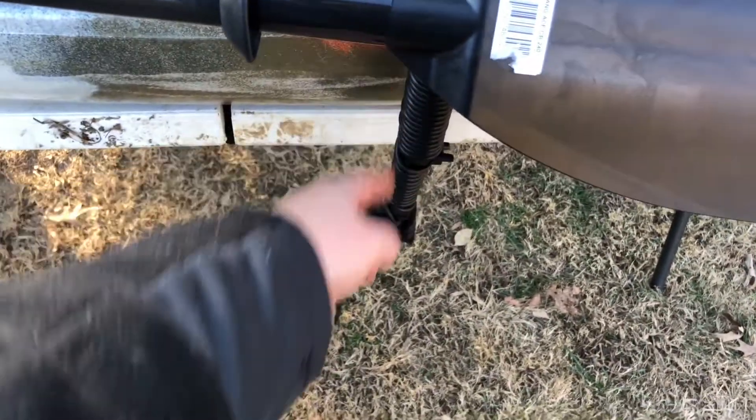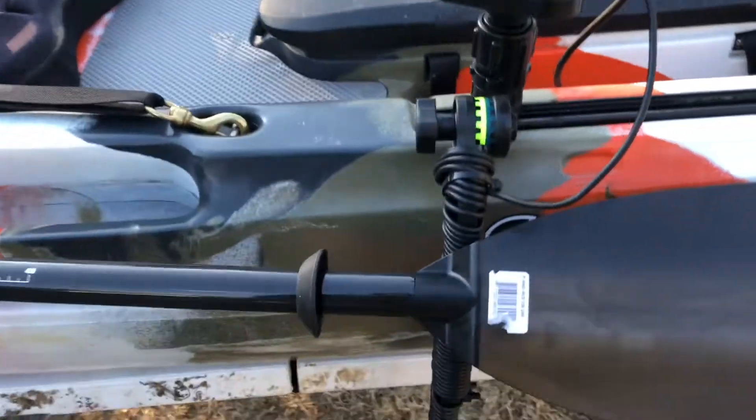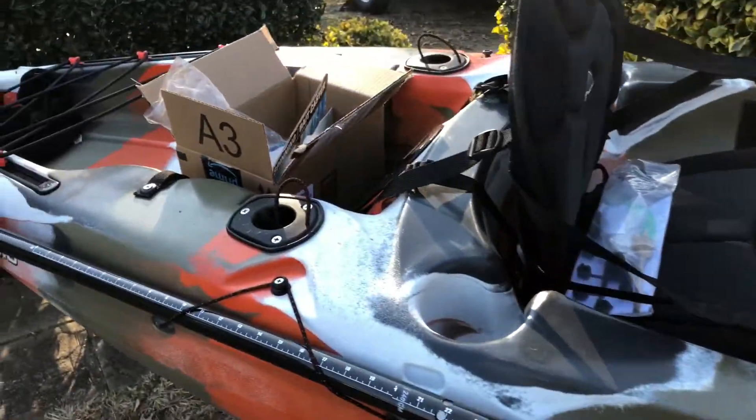Yeah, that works out pretty good. I like the way I wrapped it like that. I see a lot of people just wad it up and it looks horrible — looks like stuff would get caught. I think this looks better. I still need to get a crate too.